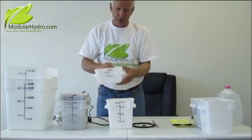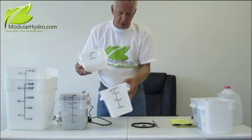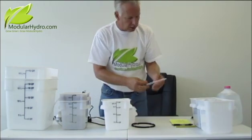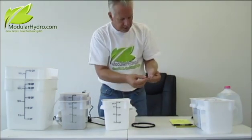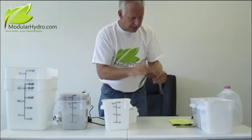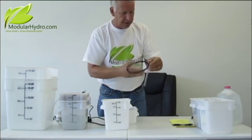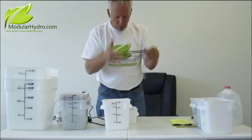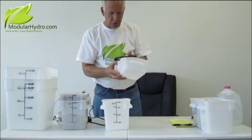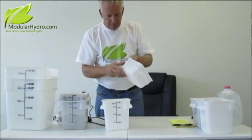You have basically two main parts: your grow cube and your reservoir, which holds your water and nutrients. We're going to first take our pump manifold and snap in our 90 degree angle feeder tube and our direct top feed ring. Snap that in also, and you're done with this. Now we're going to feed the ring through the pre-drilled holes and connect that to our pump.